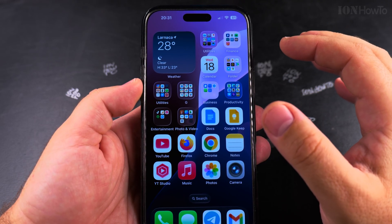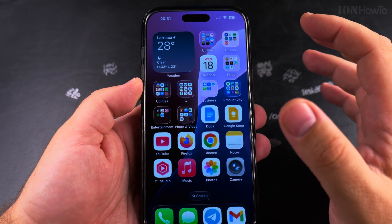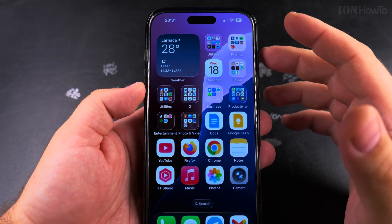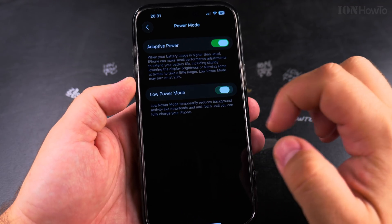I believe Adaptive Power is a good option if you want to extend the time until you have to charge your iPhone again. But for regular general use when you have access to a charger, I don't think it's really necessary — though it's a good option to have.